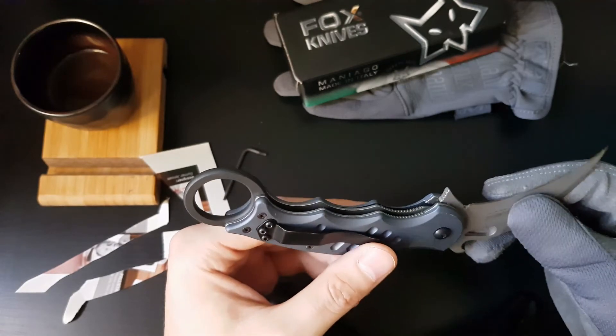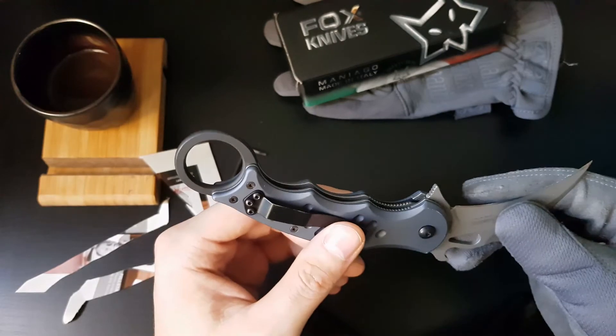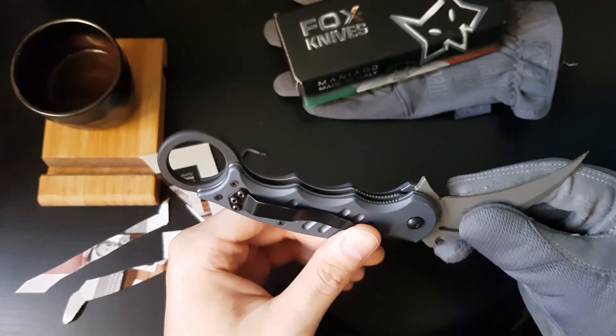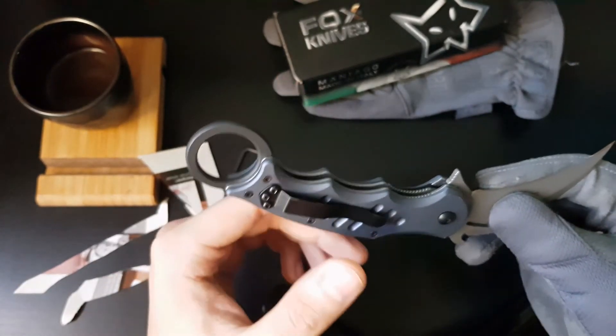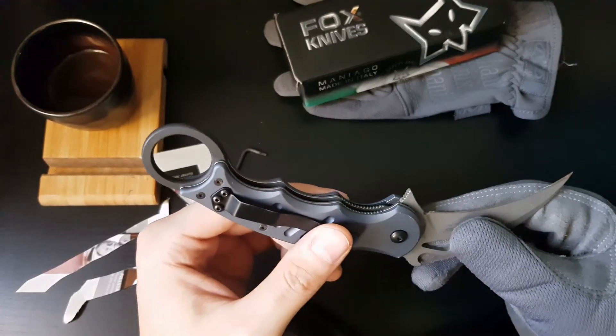That's pretty much all I have to say about this knife. Thank you for watching my review — hope you've enjoyed it. Please like, subscribe, and comment below for any questions regarding this video. I'll see you in another review. Bye!